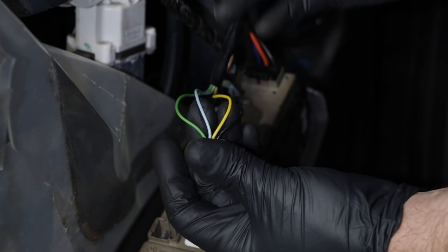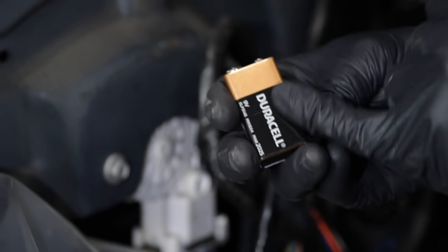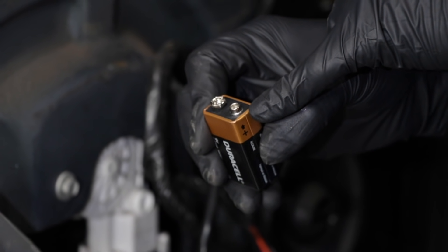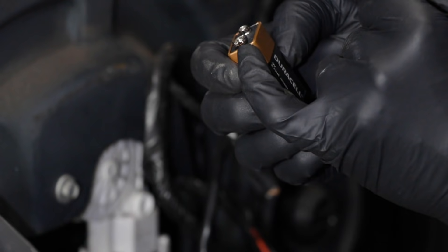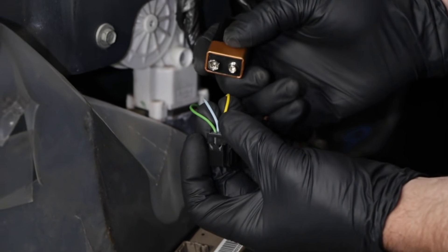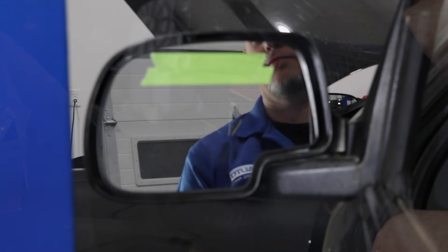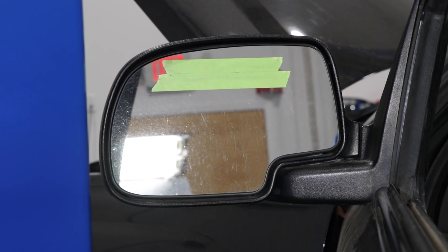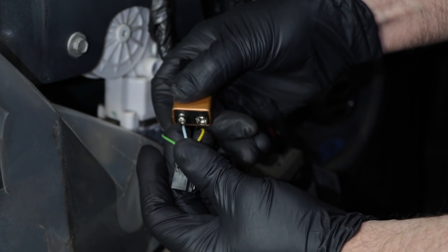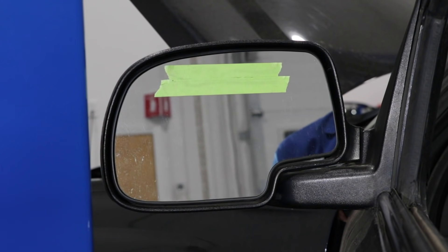To make the mirror move, you're going to need power and ground. To visualize this a little bit easier, I'm going to use a nine-volt battery — you have a positive side and a ground side. If you have positive on the yellow wire and negative on the blue wire, the mirror is going to move in one direction. If you flip it around and have positive on the blue wire and negative on the yellow wire, then the mirror is going to move in the opposite direction.